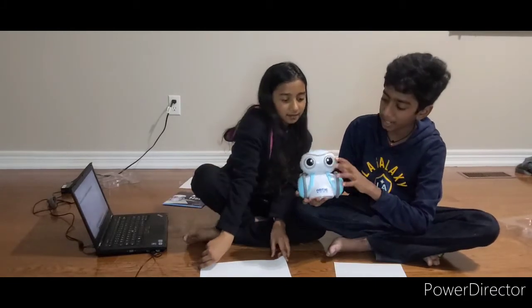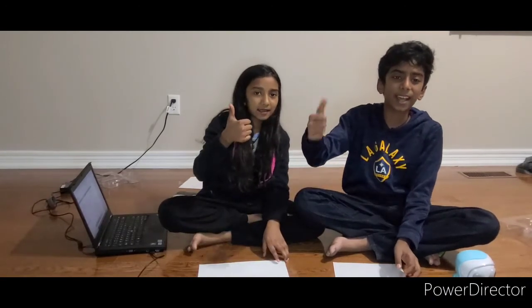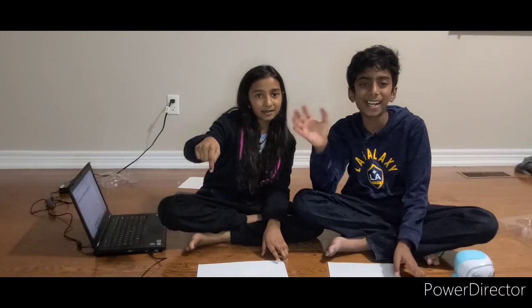That's our video for today guys — say bye Artie! Bye! Don't forget to hit the like and subscribe button. See you guys next time, bye!